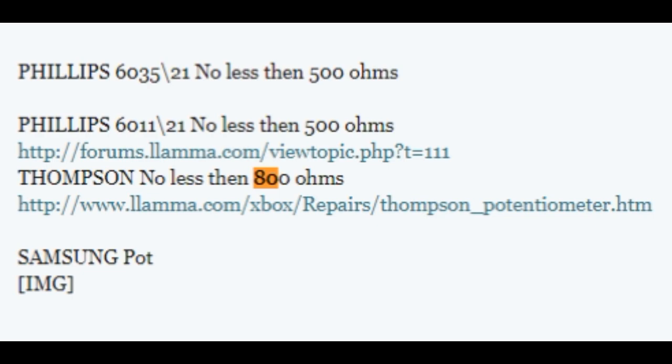You might be tweaking the potentiometer and getting to a point far lower than where you started, so how low is too low? Unfortunately there's not a whole ton of information out there. According to an old forum post, Phillips drives can go no less than 500 ohms and Thompsons have a little less leeway, going no less than 800 ohms, or else you risk damaging the laser and your game disc. Personally I never try to go below 1000 ohms — if it gets to that point the laser is probably dead anyway.